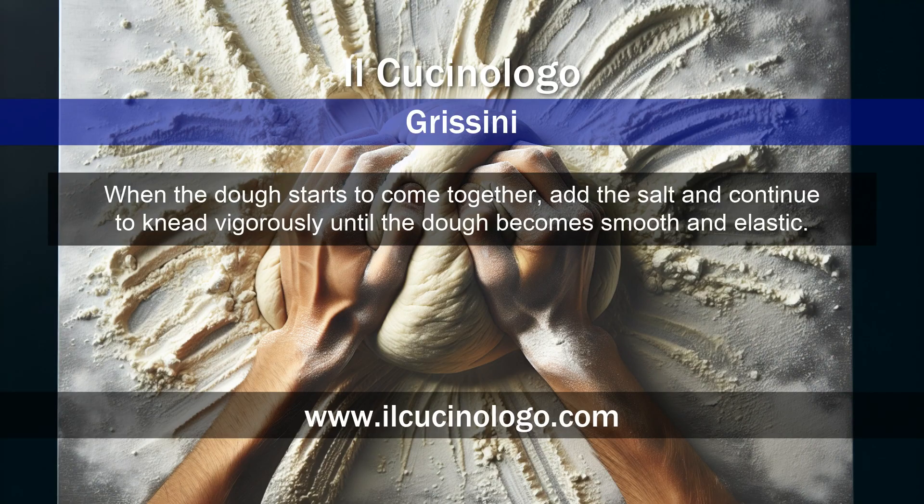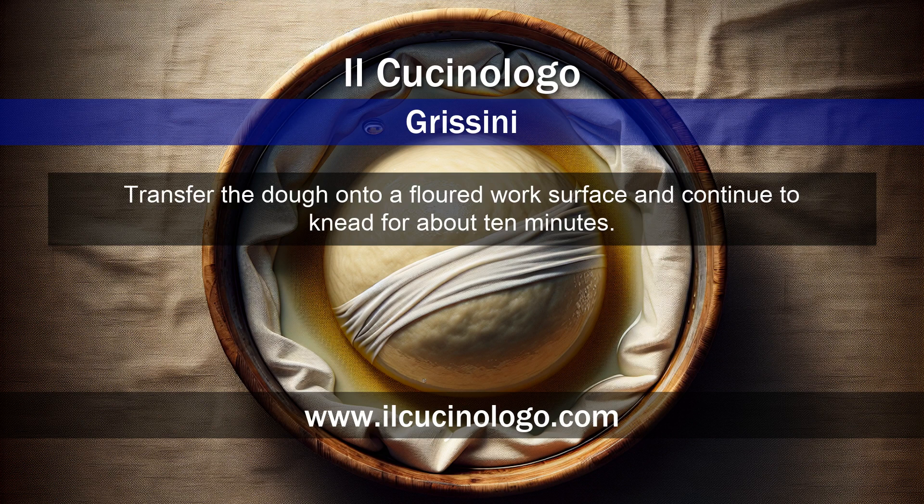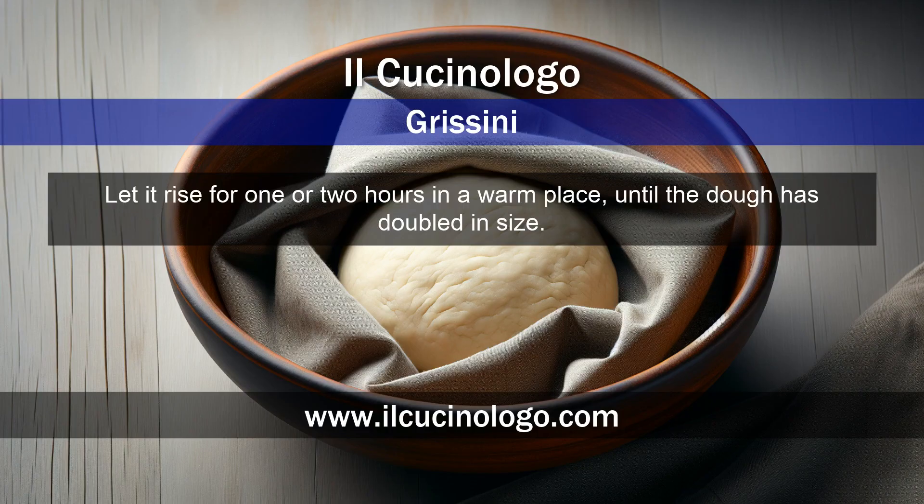When the dough starts to come together, add the salt and continue to knead vigorously until the dough becomes smooth and elastic. Transfer the dough onto a floured work surface and continue to knead for about 10 minutes. Form the dough into a ball, place it in a slightly oiled bowl, and cover with a damp cloth.